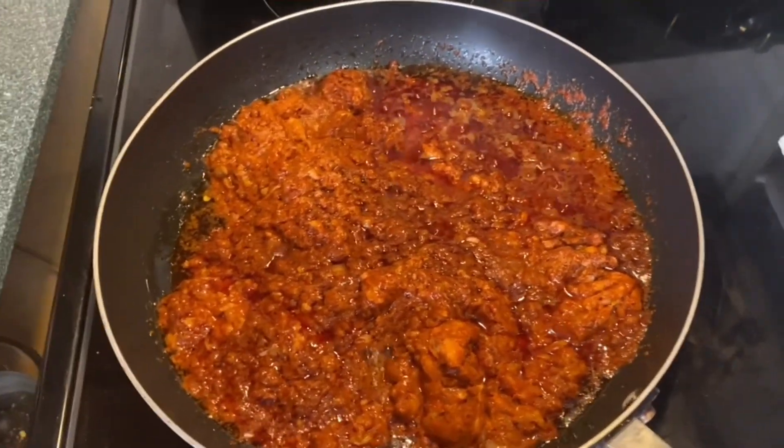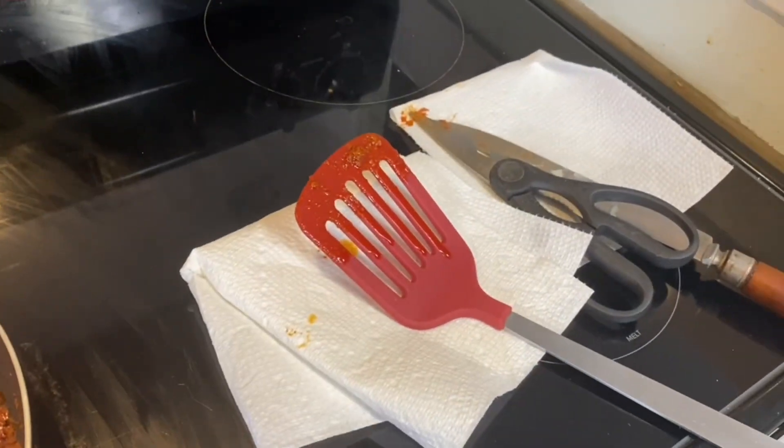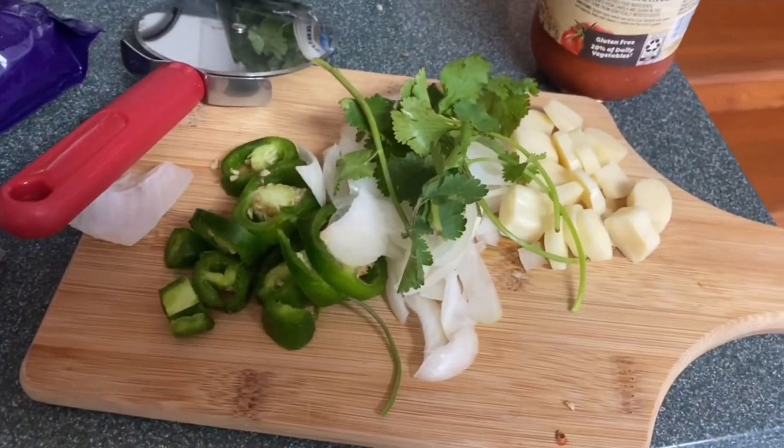Once in a while, stir it up. Make sure you have some napkins for the splash. It's prep work.